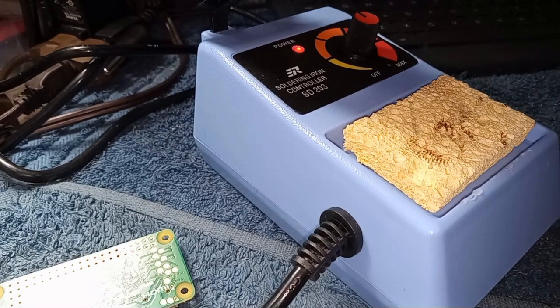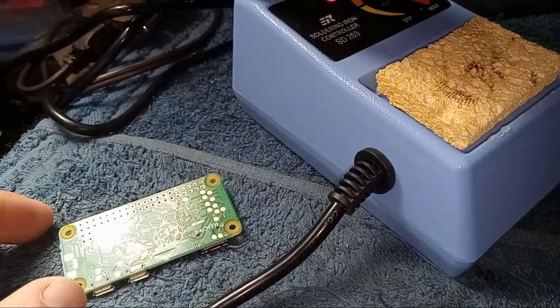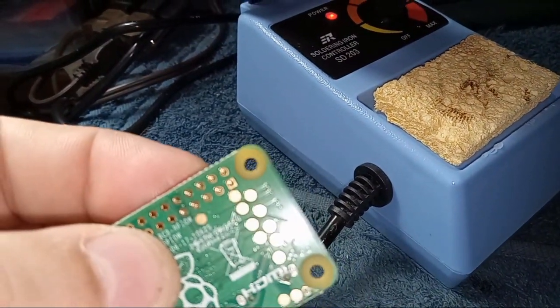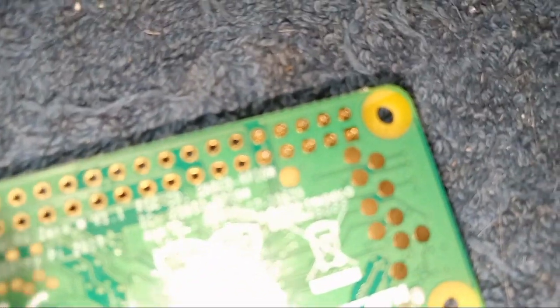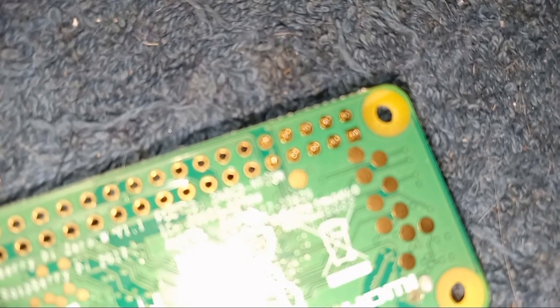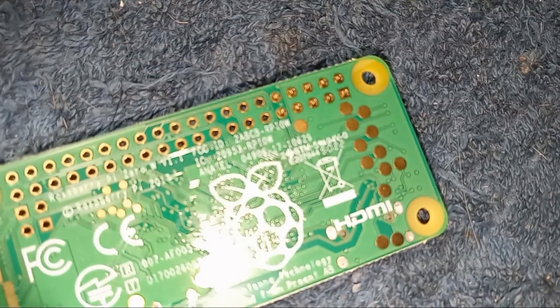Got the SD-203 solder iron ready, warming up. Put a little flux over the pins with a Q-tip — I don't have a flux brush, I don't have a spare paintbrush anywhere — so hopefully it all works. Wish me good luck.